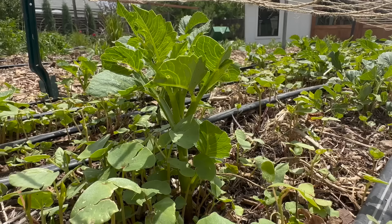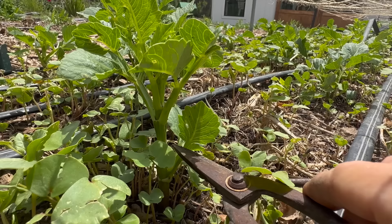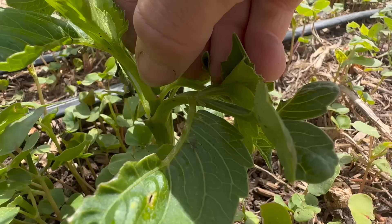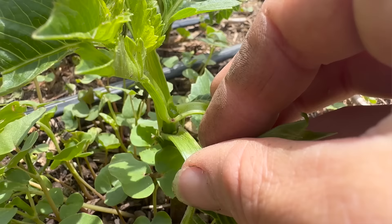If you look at a dahlia that has just sprouted out of the ground, I usually start to look about a week after I've seen the first sprouts — that's when I'm going to pinch. Coming up from the soil you should be able to count one, two, three levels of leaves, and at the top there is a main stem coming out. We're going to pinch just underneath the little bulbous growth node on that top main stem, and that's going to encourage branching from lower down on the plant.